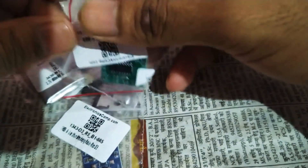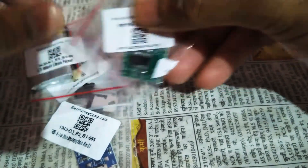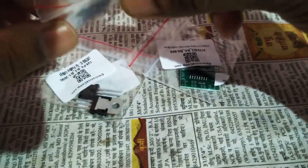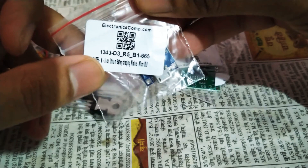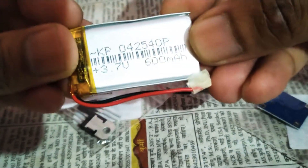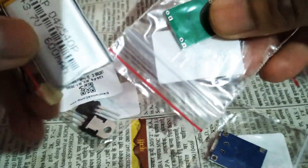I have got one AM8403 audio amplifier module, and this is a DP4056 charging module. And this is a 3.7 volt 600 milliamp lithium-ion battery. These are the parts which I have ordered.